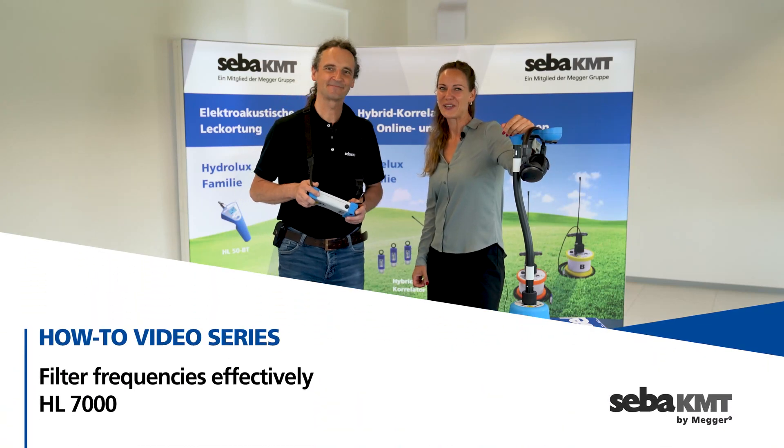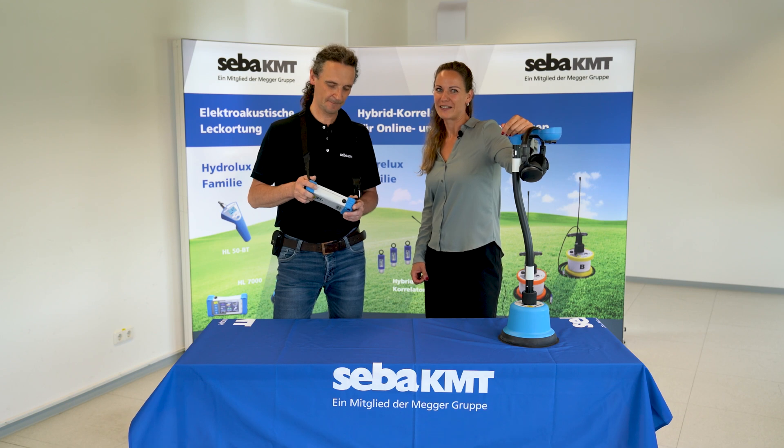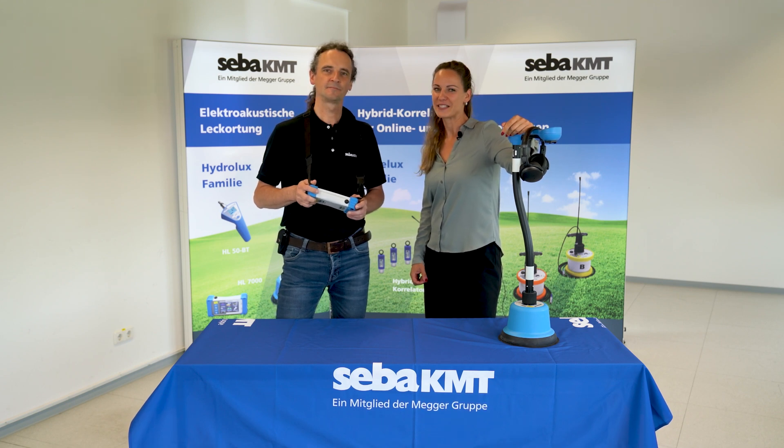Hello, and welcome to another CIBA tutorial. We would like to show you how to adjust the frequency settings on the HydroLux HL7000.